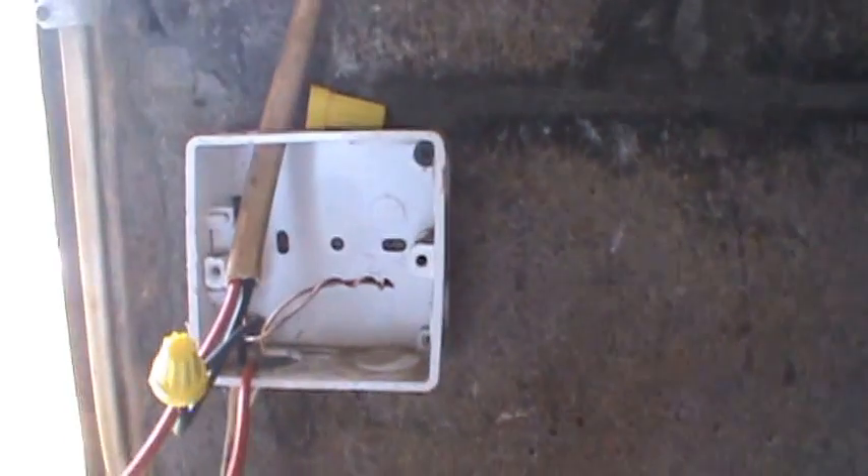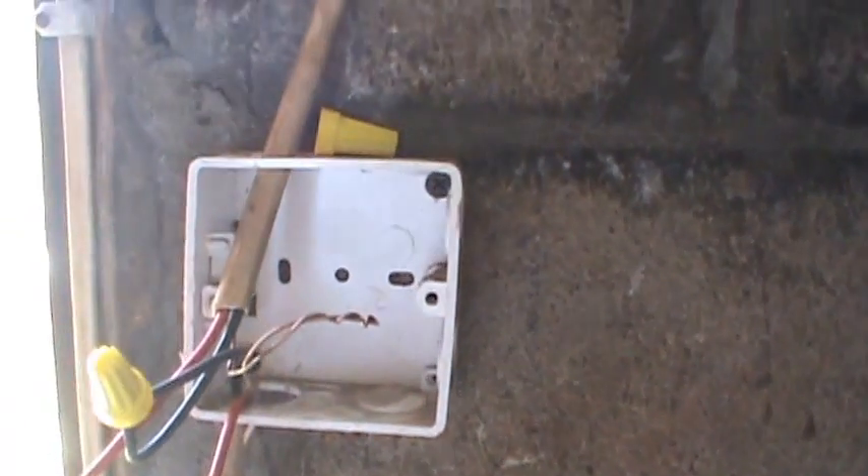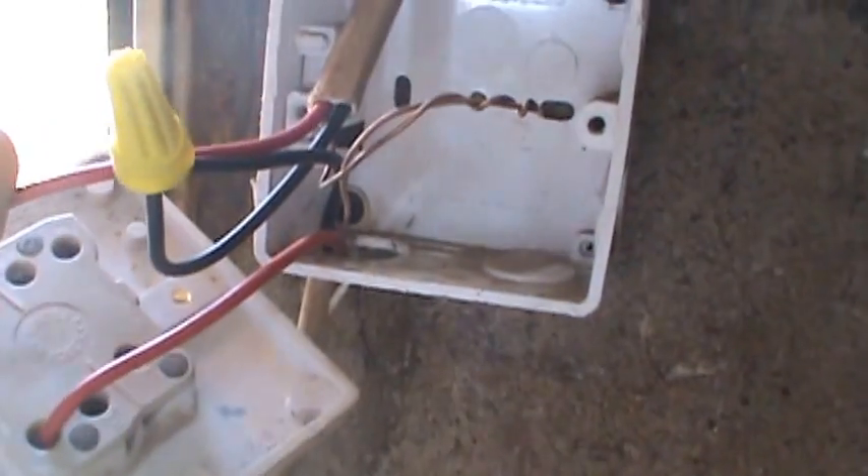We should not have a neutral inside a switch box — it's not good to put a neutral inside a switch box. But in this case we had to, because we're not doing a brand new job; we're rectifying something, so we had to do this.